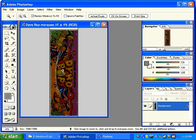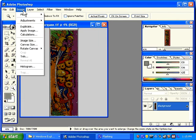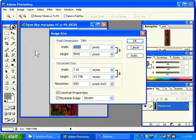The first thing I'm going to do is check my settings. Image, Image Size. You can see the overall width, height and resolution. This is at 400 dots per inch — that's a standard resolution for a professional scanner. I'm going to change this to 300 dots per inch. 300 dots per inch will be much easier to work with; it will take up less space and it's still an extremely high quality image.